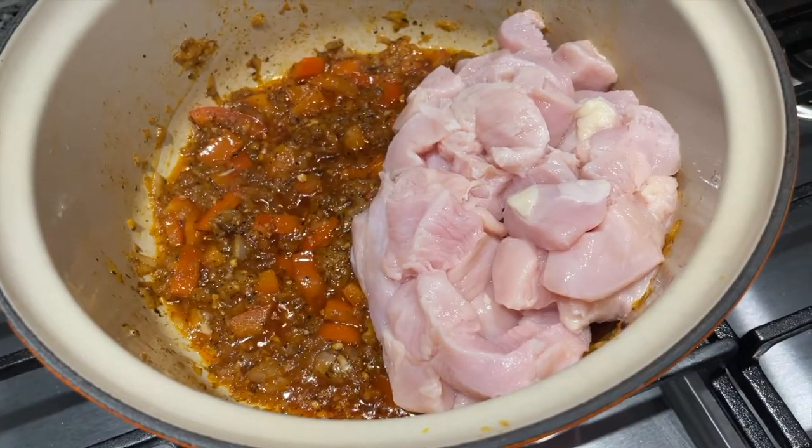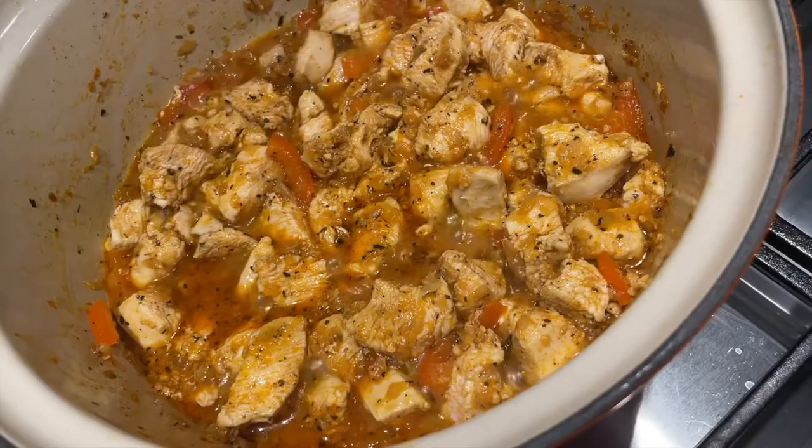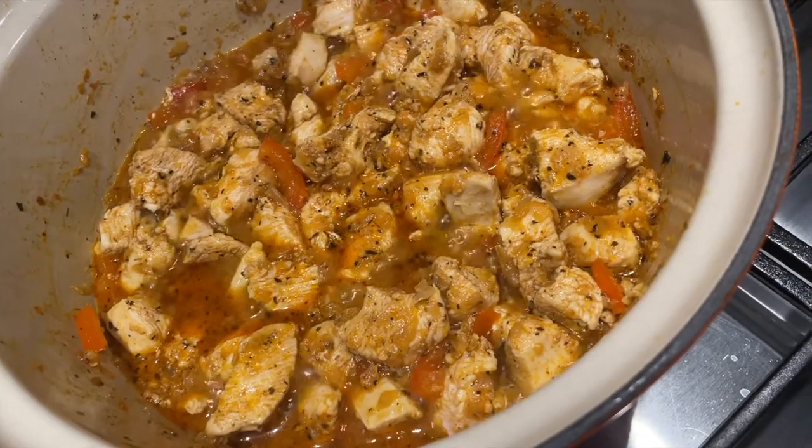Next, we're going to add our chicken and cook it down until it's cooked all the way through. It should take you about six to eight minutes. It'll look like that.